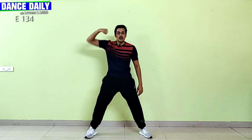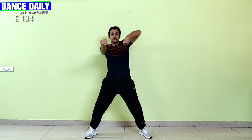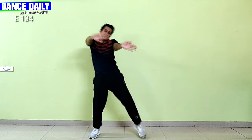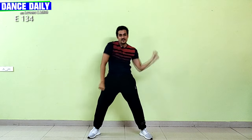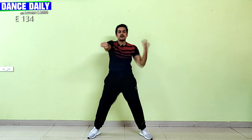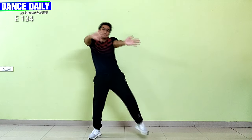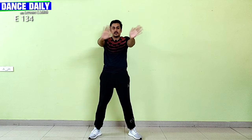You're gonna stand in second position — comfortable second. You're gonna go fisted hands: one, two, three, four, five and six, seven and eight. Repeat — forward, forward, five and six, seven and eight.